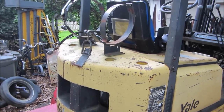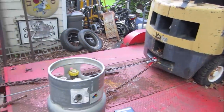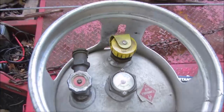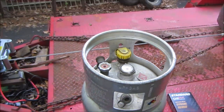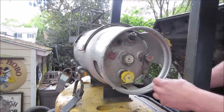We believe that's probably what the original issue with this truck was. I borrowed a friend's propane tank that I believe is full. Let's hook that up and see what happens - let's go thread that thing on there.